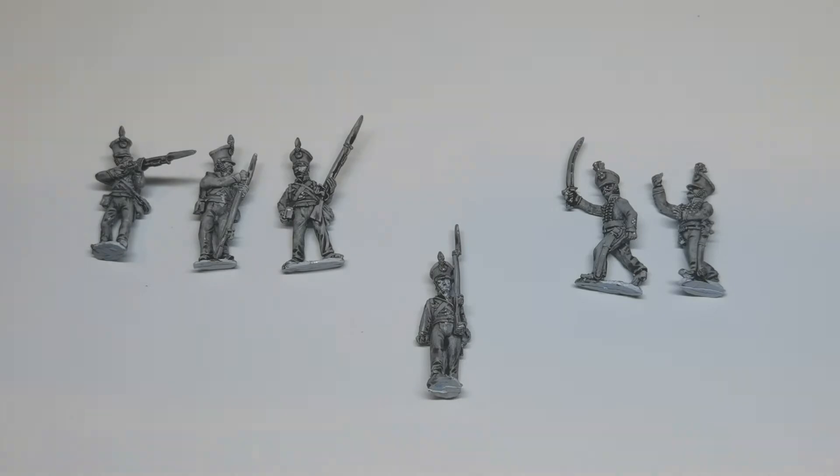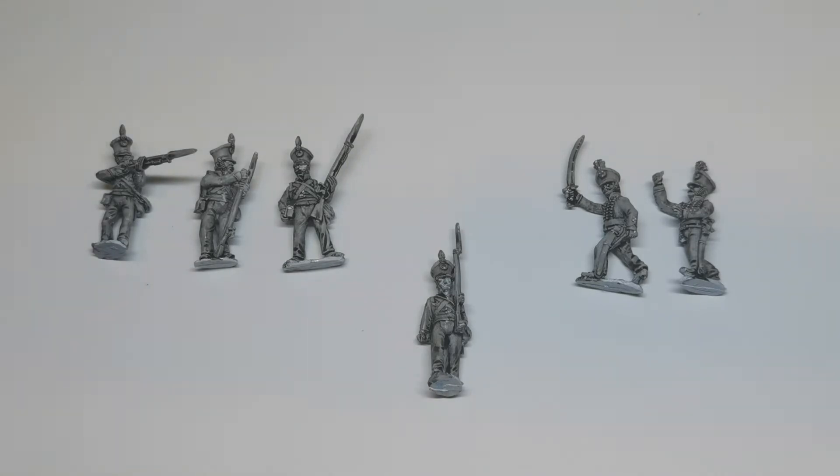Hello and welcome to another unboxing video. Today I'm looking at some 28mm Napoleonic metal figures - these are Brunswick Infantry, Line Infantry from Front Rank. They arrived yesterday and I undercoated them last night in white, then gave them my now traditional black ink so we can see the details a little bit better. I've got these as a result of a Twitter group painting under the hashtag Brunswicker, where wargamers are either getting or painting some Brunswickers to be completed by the end of October.